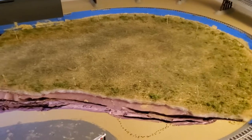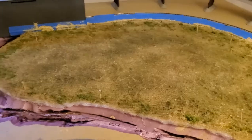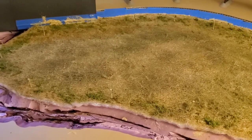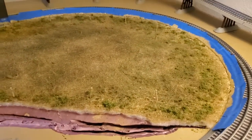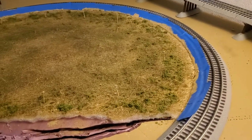This is the follow-up video to the last one, in which I put the low loft quilt backing down, glued it with Mod Podge, and then went over top of it with latex paint, the same color that I painted the surface here.